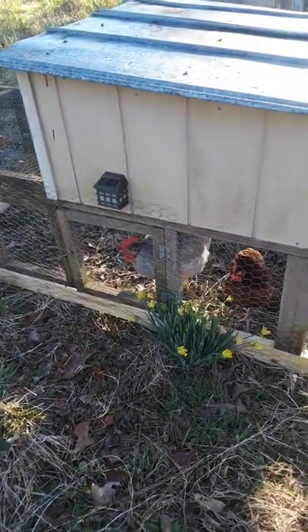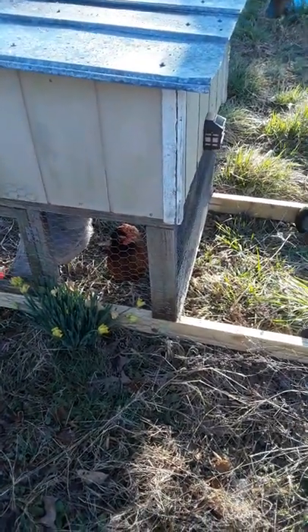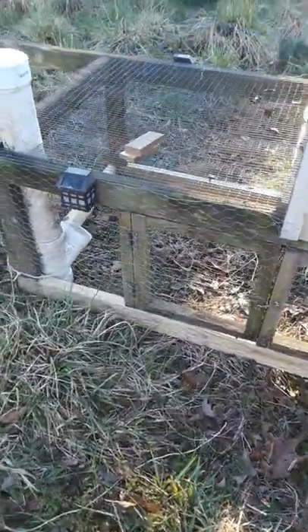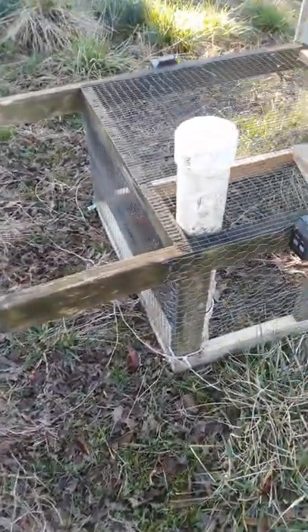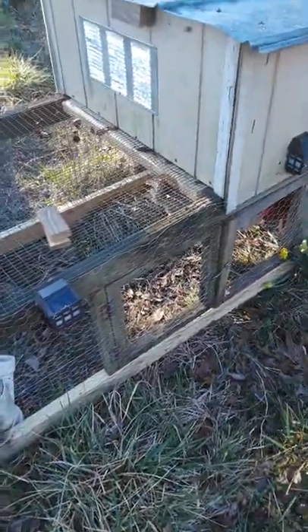Hey everybody, Frugal Farmer here. This is one of my older chicken tractors I resurrected. See, it's got wheels on it. I had to replace the bottom boards — they'd gotten pretty flimsy — and I replaced all the way around the bottom. See, I've got handles. What I do is I pick it up here and I pull it backwards; it's just easier. I call that mule-ing it.